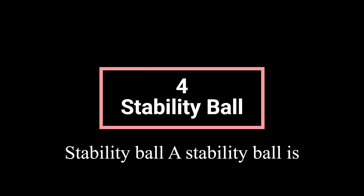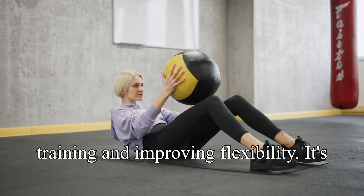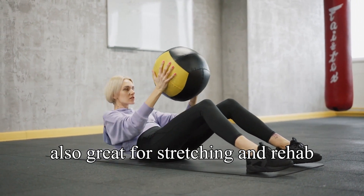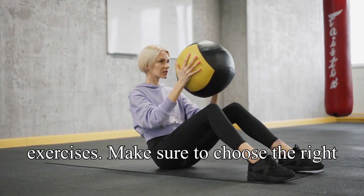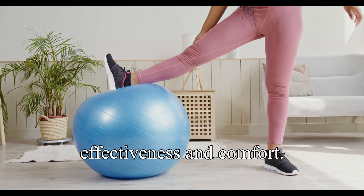A stability ball is excellent for core workouts, balance training, and improving flexibility. It's also great for stretching and rehab exercises. Make sure to choose the right size for your height to maximize effectiveness and comfort.